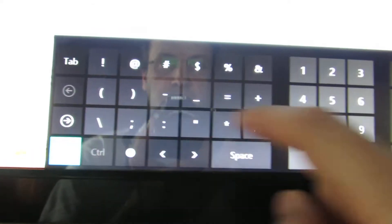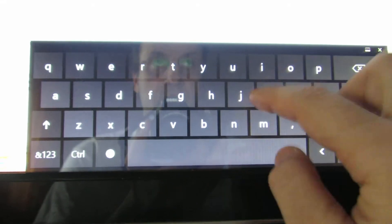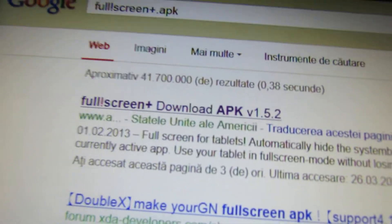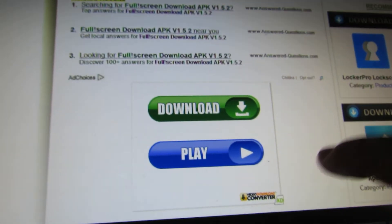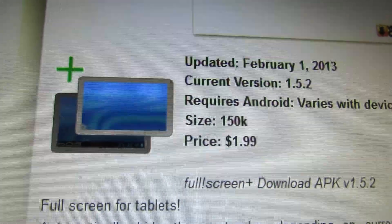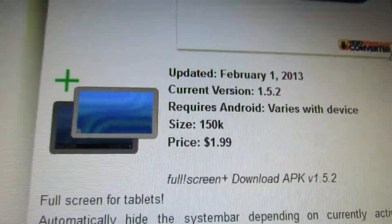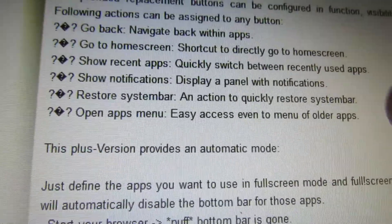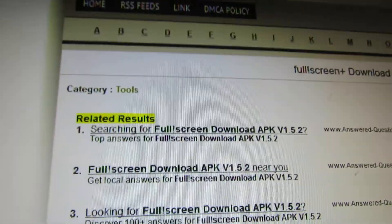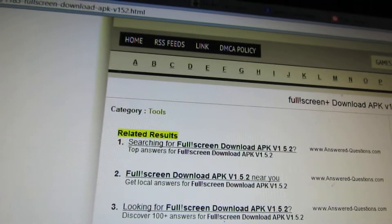This is the full screen application. This is the one you need. So you have to buy it from the Play Store, then download the APK file to your SD card and install it.